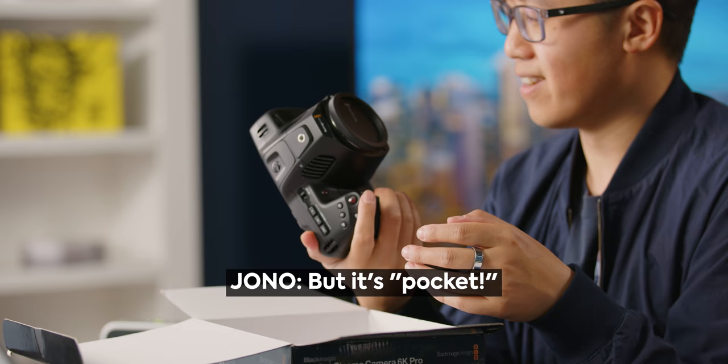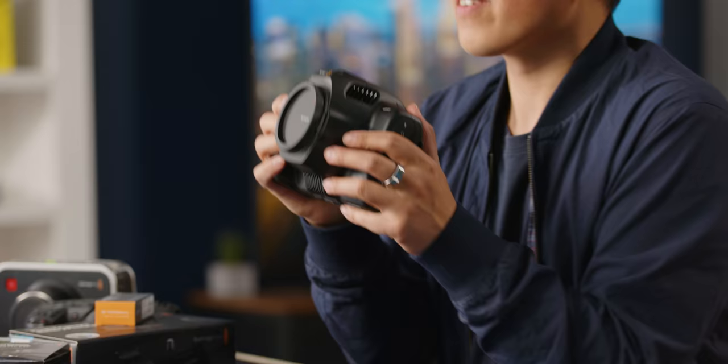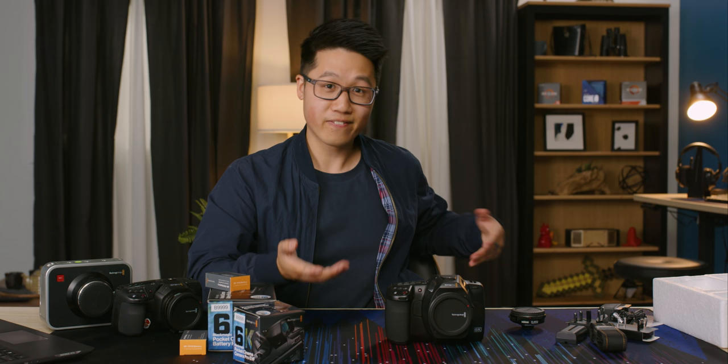Notice on the box it says Blackmagic Pocket Cinema Camera 6K Pro. I understand that this tier of the camera has always been called the Pocket, but it should be called a backpacker. For some context, I have here the original Blackmagic Pocket Cinema Camera — if I took the lens adapter off, it actually fits in my jacket pocket.